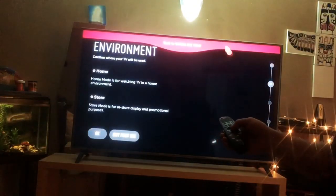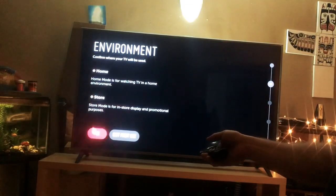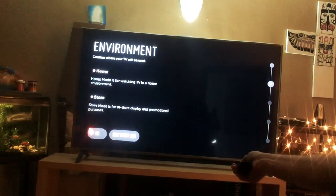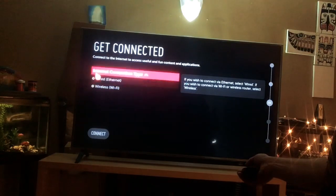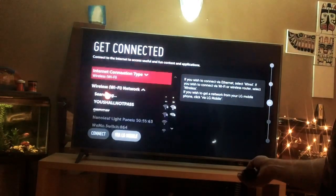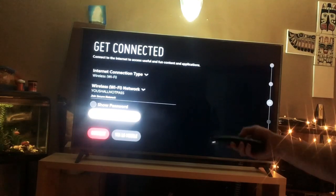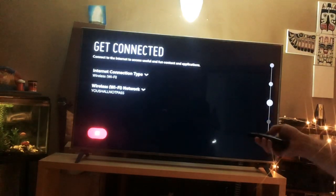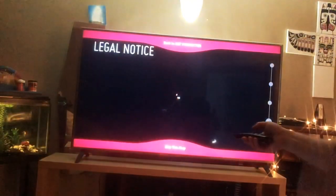Your TV has been located. And oh my gosh — it's also like the Wii remote, wherever you point you can actually select things. Home mode is for watching TV in a home environment — so I'm going to go OK. Get connected. I should almost connect to the ethernet but let's go wireless for now. Connect, and here we go. Let's see if it can see my Wi-Fi — and it is. Get connected. It's connected. Boom, surf's up! Legal notice — you must now agree to everything. Always read the legal stuff. But nobody does really.